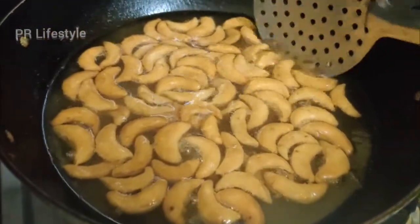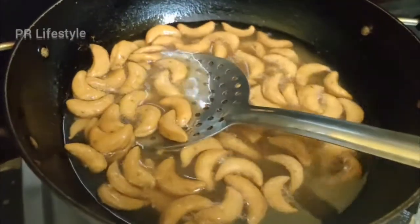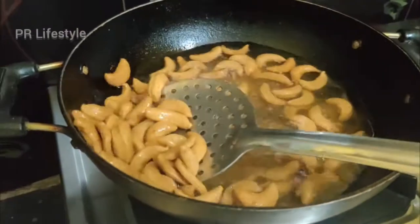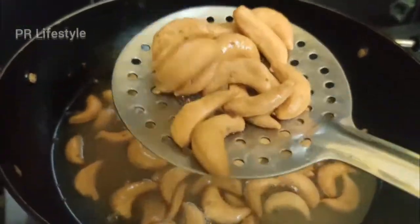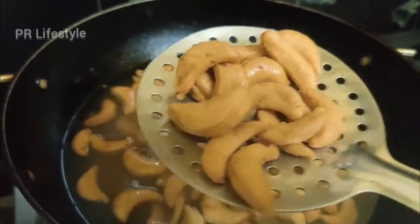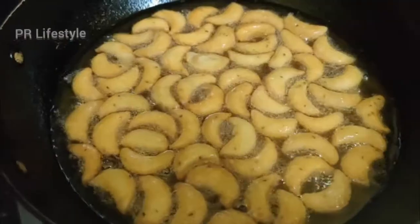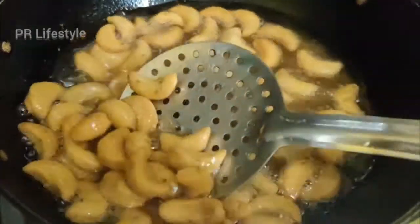You can order it to be packed in the market or in a D-Mart box. We will pack this in a box and taste it. You can also put it in jam or sauce. It is very tasty and fresh.